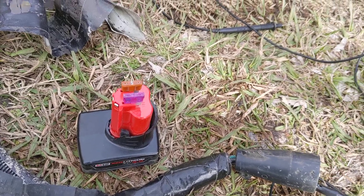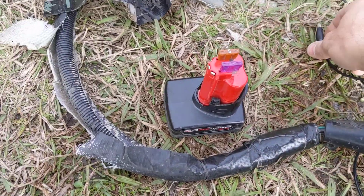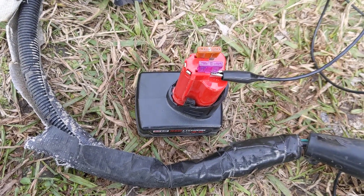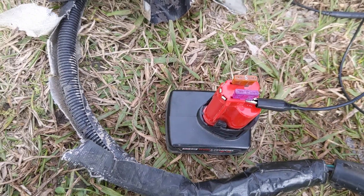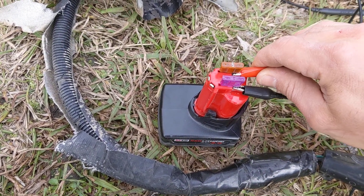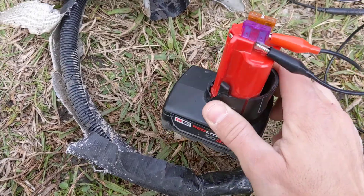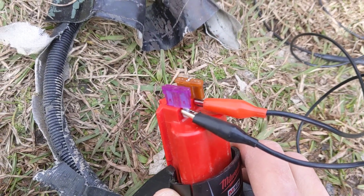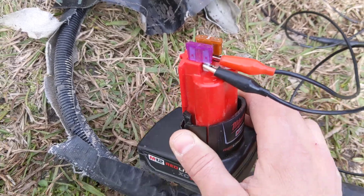All I do then is take a little alligator clip and hook it on to negative — black to negative — and then red, hook it on to positive. It's got these little posts to work off of, makes it pretty simple to then test whatever I need to that's part of a 12 volt system.